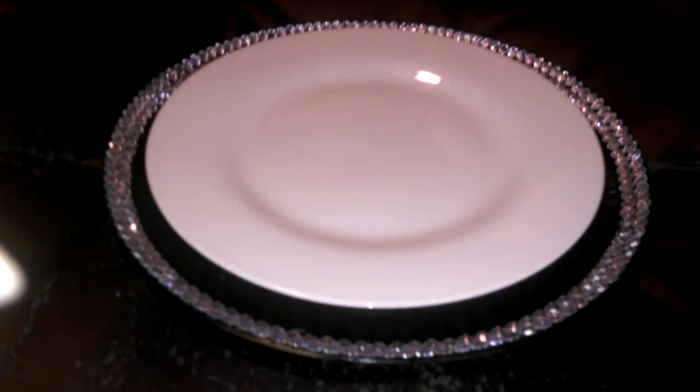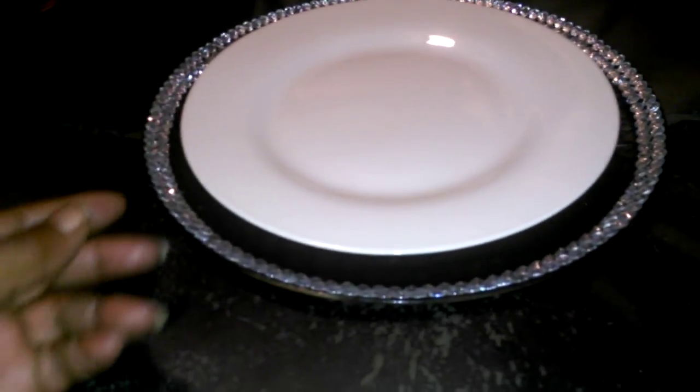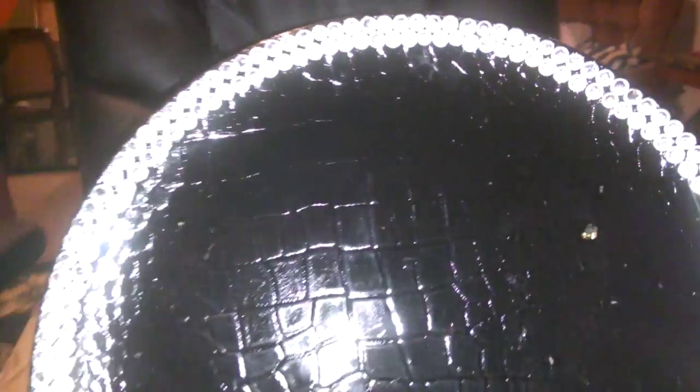This is the charger plate I made for my table. It was originally gold, but I spray painted it black. I got my plate from the At Home department store and it was only a dollar ninety-nine. I've been wanting to try this and I finally did it today.